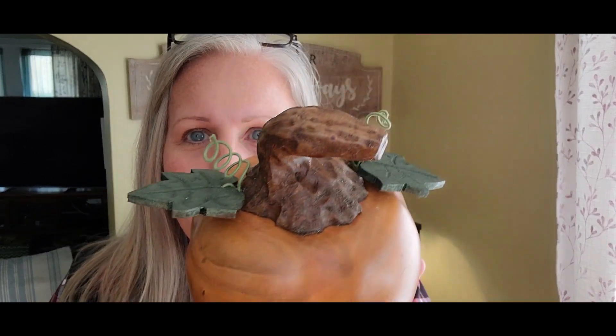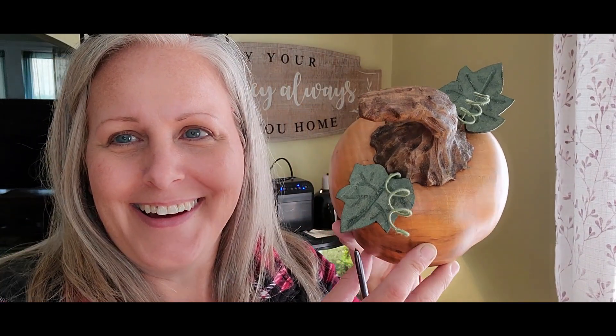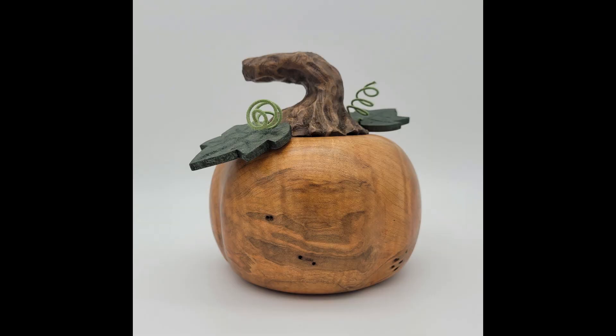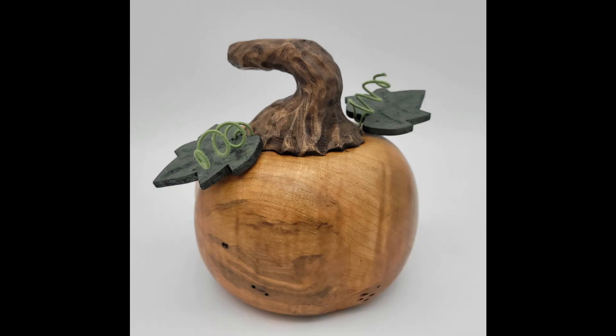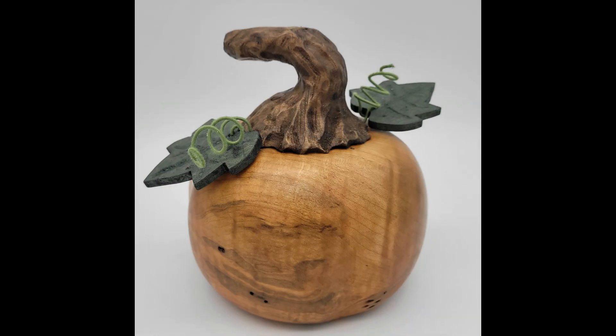If you're interested in this little fella, it will be on my website. Alright guys, you have a wonderful weekend — take care, stay safe, God bless, goodbye!